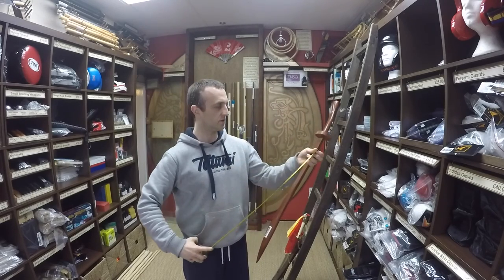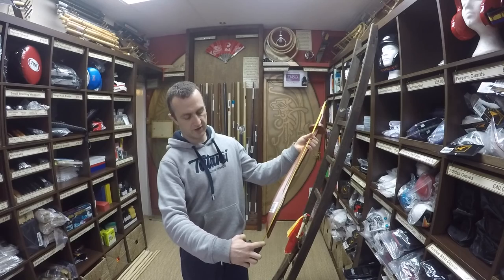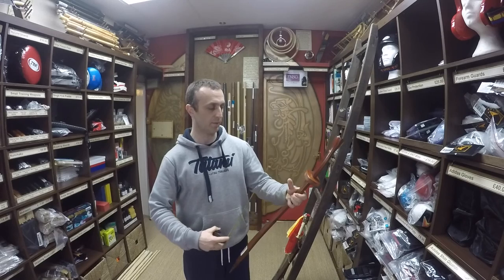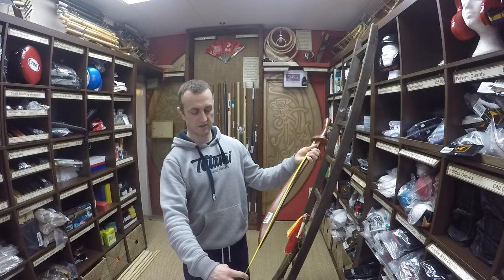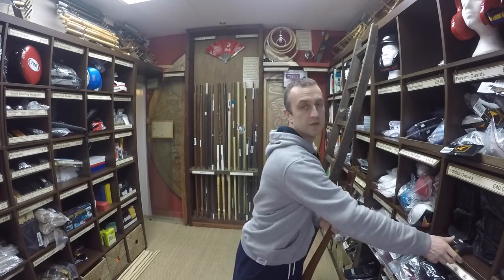Let's have a look at the measurements so you can really get an idea of what you're buying. Overall, you're looking at about 33 inches — about 85 centimetres total. The blade is about 25 inches, just over 2 foot, around 63 to 64 centimetres. So that's the type of dimensions that you want.